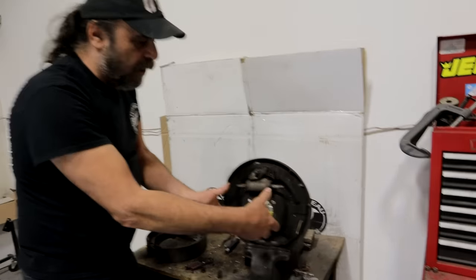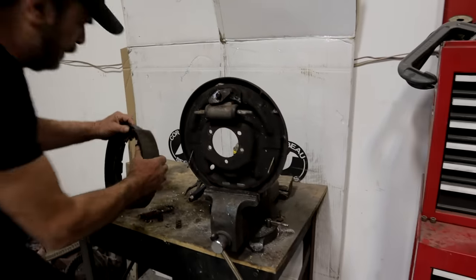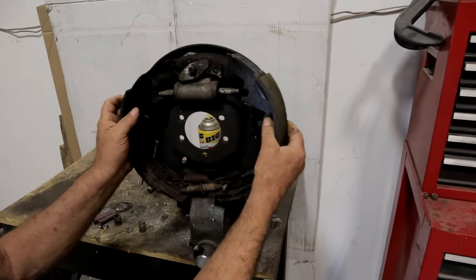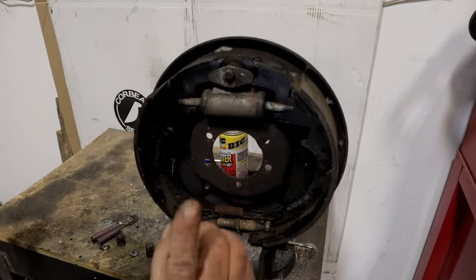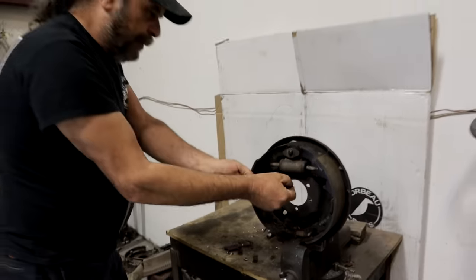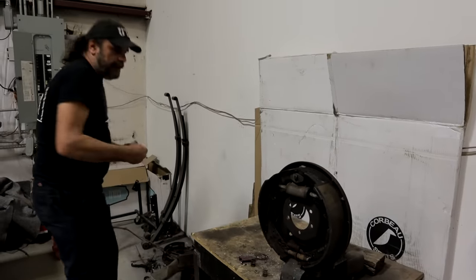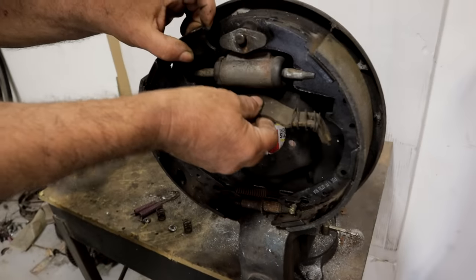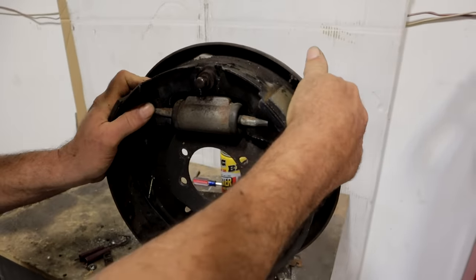So obviously there's no axle or hub on this for demonstration purposes. If you wanted to put this on, you would just spread them, bring them over the hub or the axle, and put them in place. Also, I noticed you were trying to fish in the parking brake spreader - you actually put this in before. You just put it in and rest it on top of the axle or whatever is sticking out there. Once you've got them on there like that...